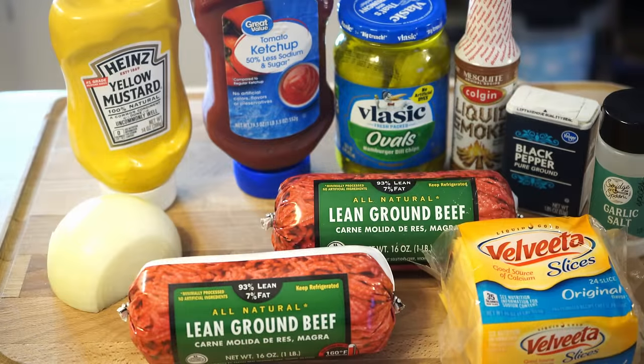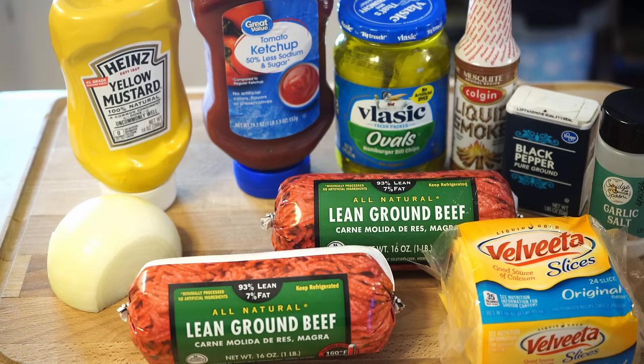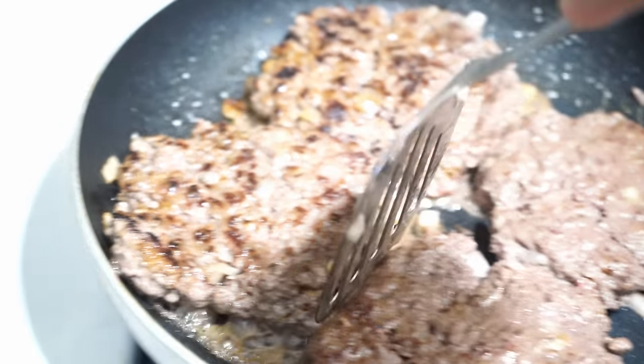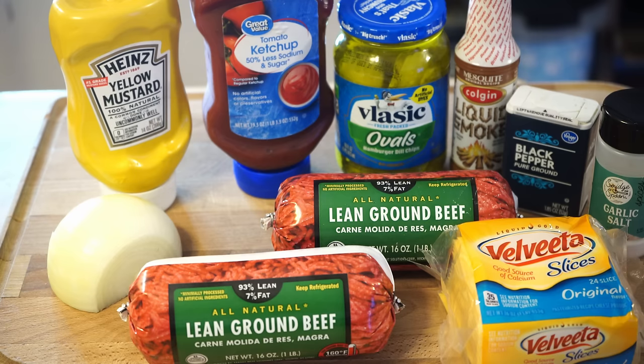So let's just get straight to it. I have all the ingredients you're going to need here, and this is just for the patties and the flavoring. With what you have here, you're going to be able to make four eight-ounce patties, and each patty is going to be about 35 grams of protein. That's a really good serving for somebody that is trying to lose weight or even build muscle.